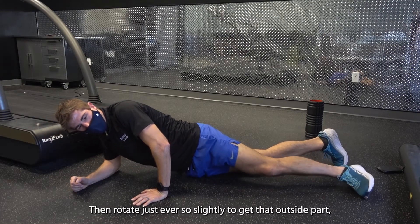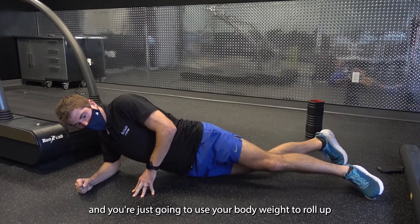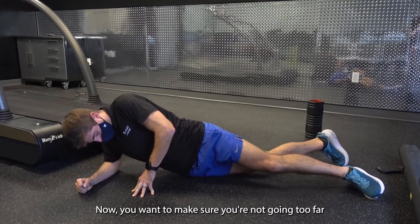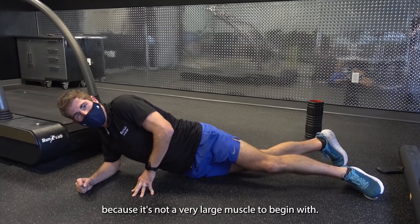Then rotate just ever so slightly to get that outside part, and then you're just going to use your body weight to roll up and down, back and forth, and around in small circles. You want to make sure you're not going too far because it's not a very large muscle to begin with.